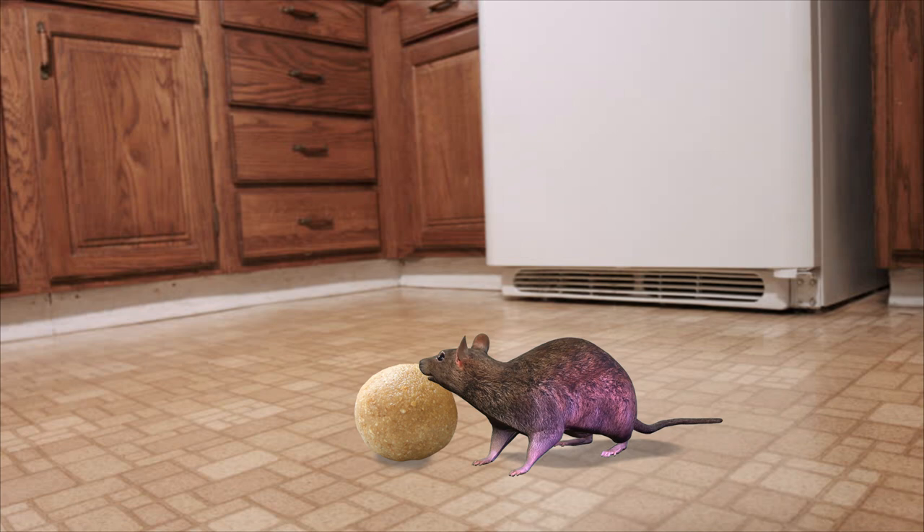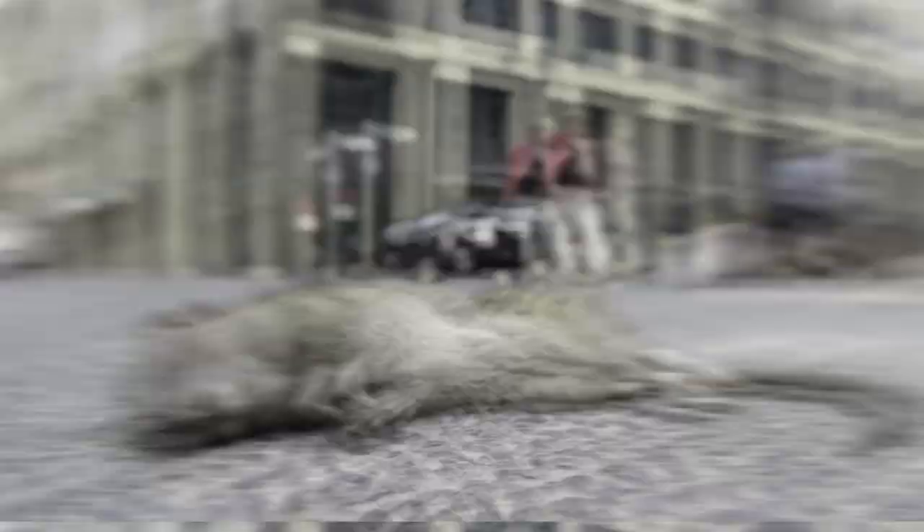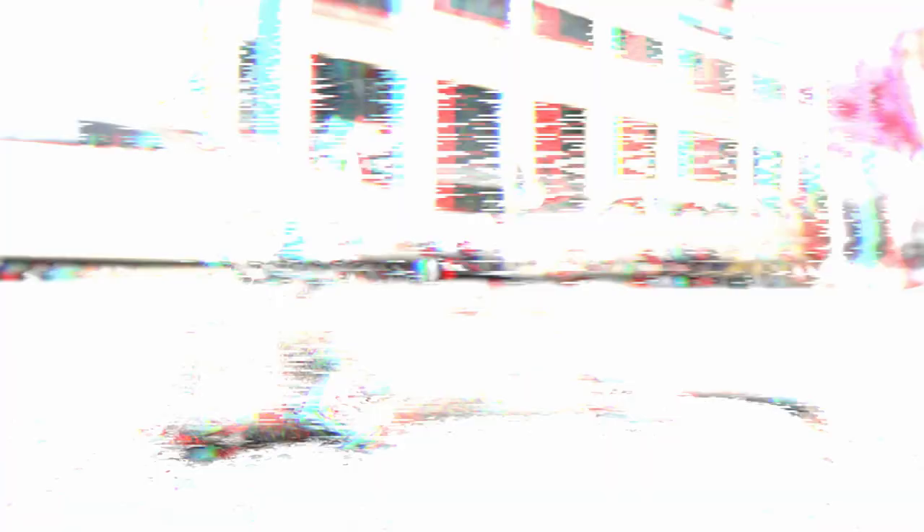This will soon take care of the rodent problem in your home or garden, as when they ingest the bait balls they will scurry off and die. This is a super cheap way of dealing with your mice issue and will also work on other rodents like rats as well.